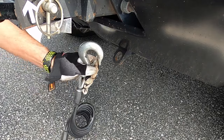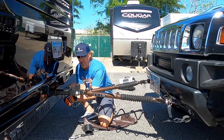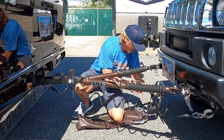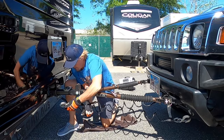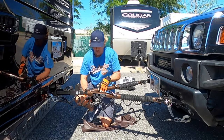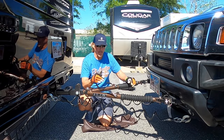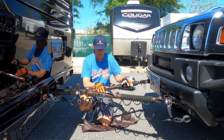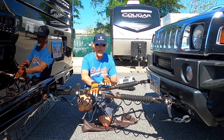Next we hook up the safety cables — attach one end to the vehicle and the other end to the hitch of the RV, then connect the second cable the same way. Per Blue Ox, you want to crisscross these cables under the tow bar, for the same reason we crisscross chains on a trailer. Should the tow bar come loose, the crisscrossing helps keep it off the ground until you can stop.